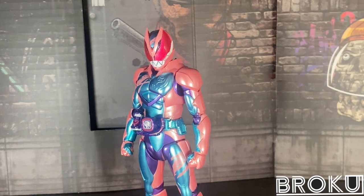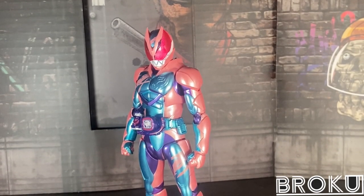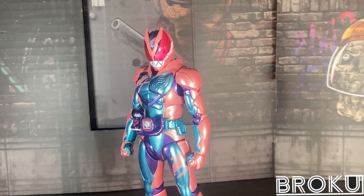Hello everyone, my name is Pokusatsu, and welcome to my tutorial review for today. Today's video is going to be on the SA Figuarts Kamen Rider Revy from Kamen Rider Revice.